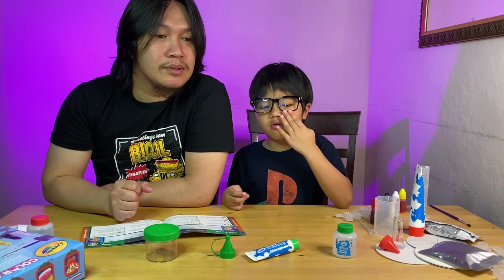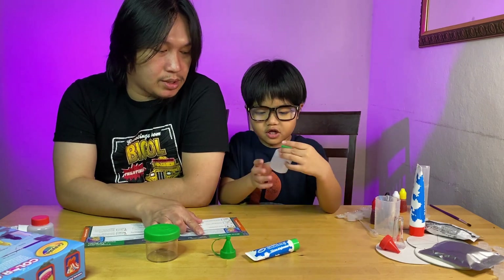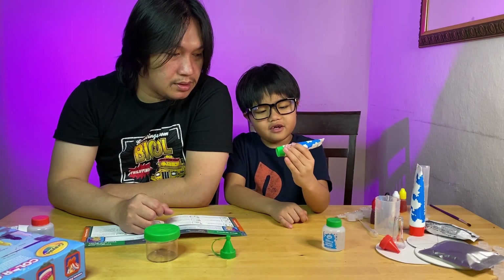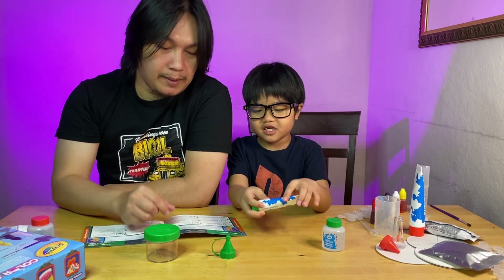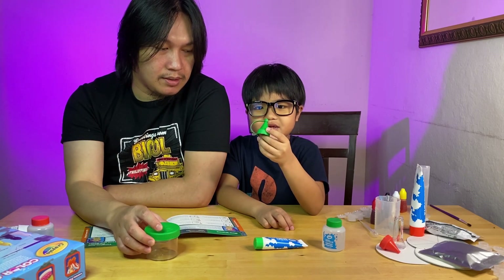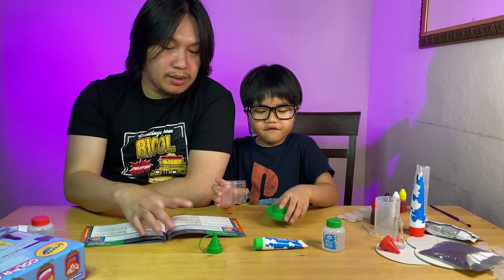Today we're gonna be doing the glow worm experiment. First you will need calcium chloride, and the stuff that makes it glow — glow alginate — and then the nozzle cap, and then the display jar. So let's do it.